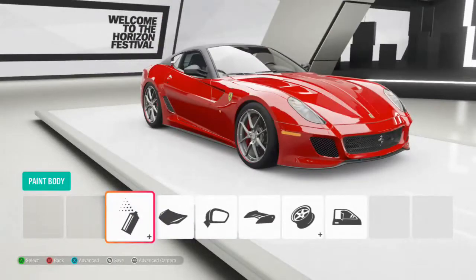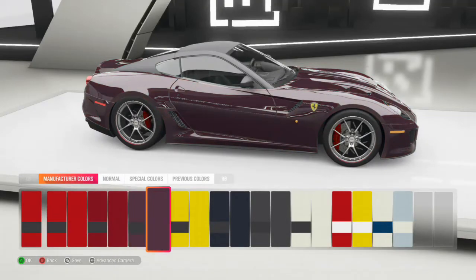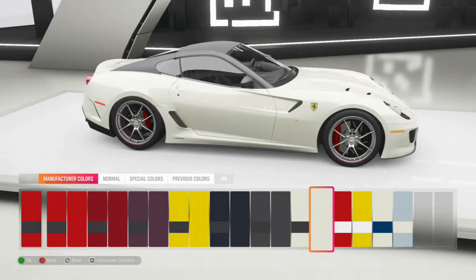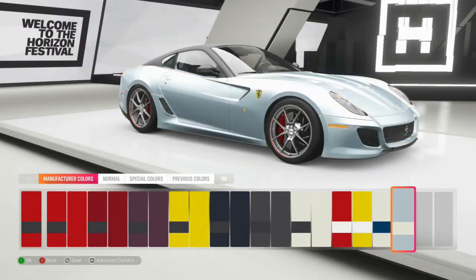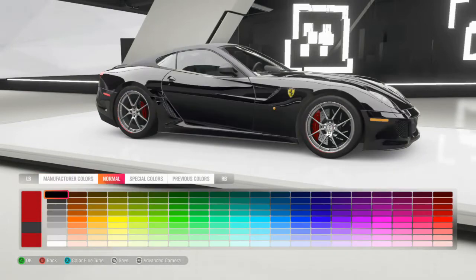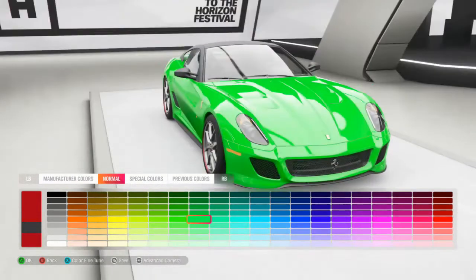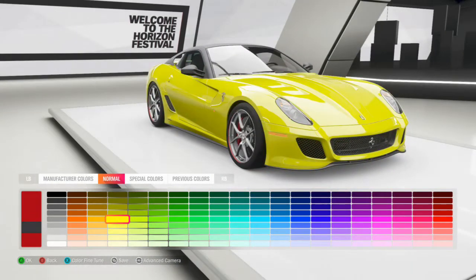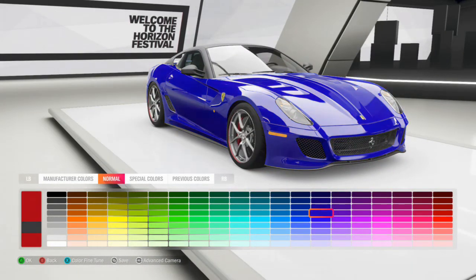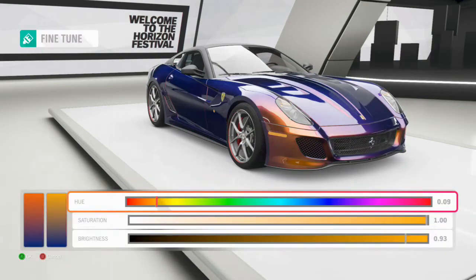I'm really not sure what color I want to go, so let's go through the stock colors first and see what there is. I really like that yellow, but I also like that other color. I kind of want this in blue, I think — yeah, this will look good blue. So let's go make a blue ourselves.